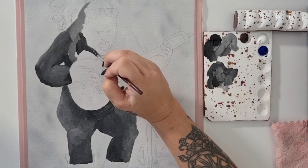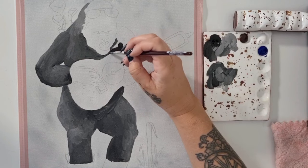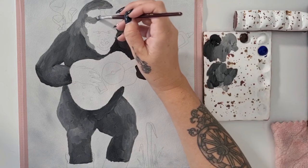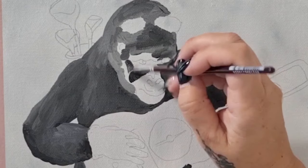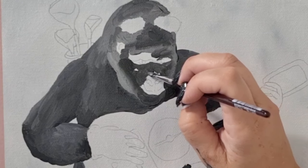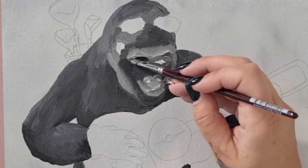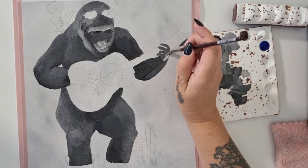For the first layer of the gorilla's fur, you can see I'm not just base coating it in a flat colour. I'm using a mix of Mars Grey and Mars Black, trying to get a sense of the shadows, the medium tones, and some of the lighter areas but not necessarily the highlight areas. It's a good place to start blocking in the main shape colours, so at this point I'm just blocking in large shapes of shadows and lighter areas, and I'll refine these shapes with further details in the next few layers.